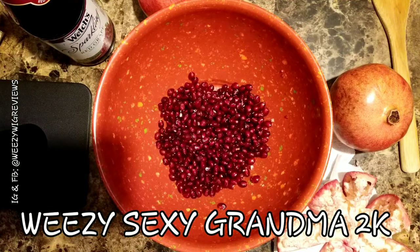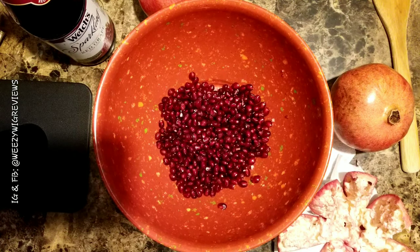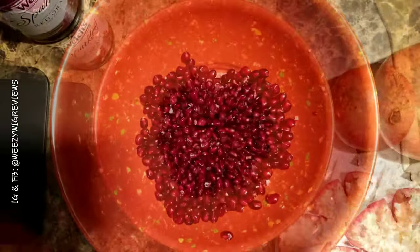Hey guys, it's Weezy the Sexy Grandma 2K. I just learned how to peel a pomegranate extremely quickly and I'm so excited about it that I had to get on here and share with you guys. I am a huge pomegranate lover — I've been eating them for years and years since I was little, but I never knew there was an actual technique to peel a pomegranate.